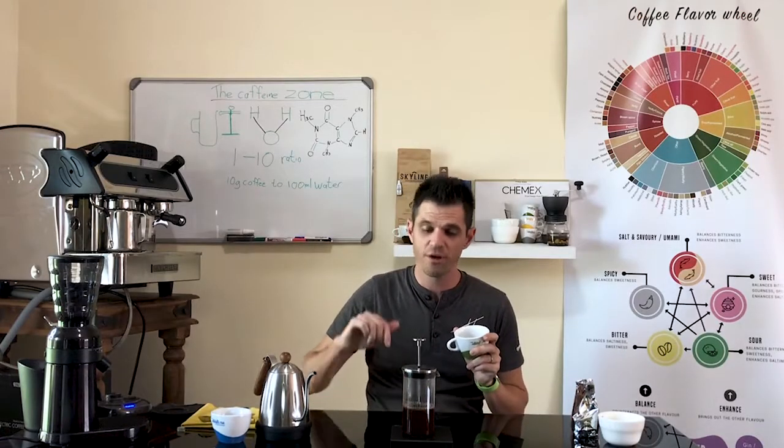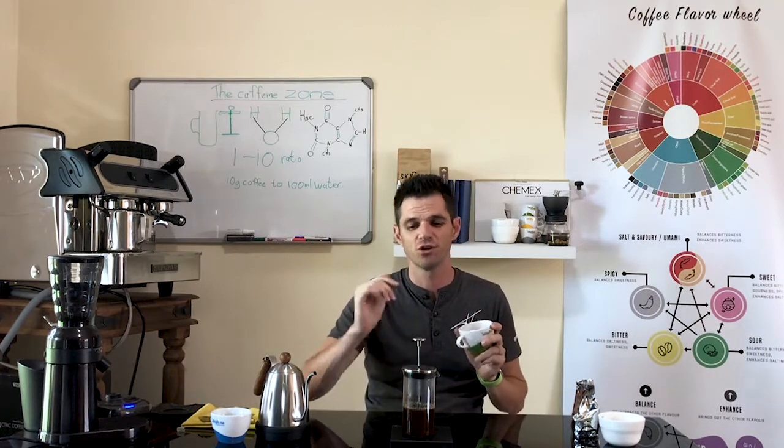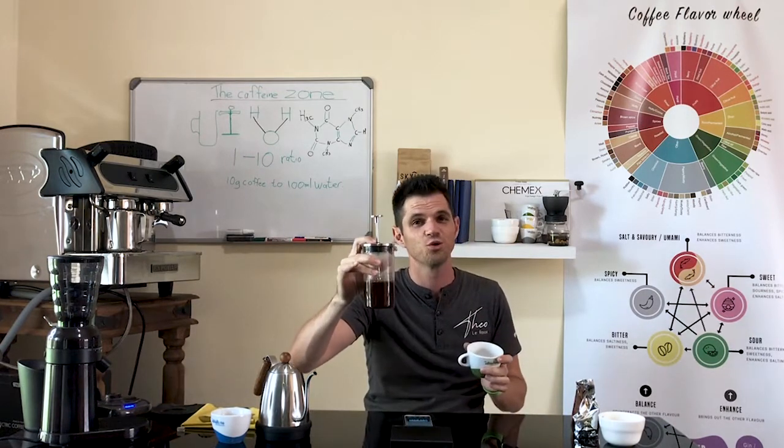For this specific brew I'm only going to go with about three minutes — that should be strong enough because it's a light roast coffee and I want some beautiful flavor. Right now you can either plunge it down or just pour.